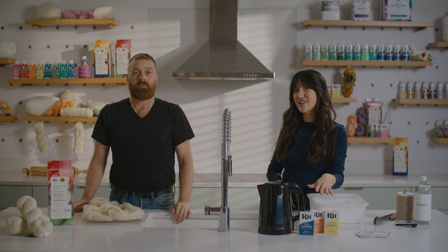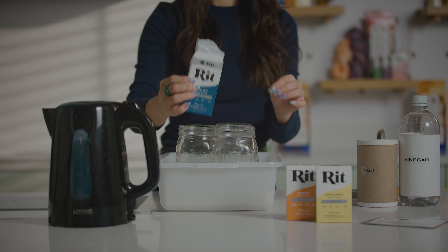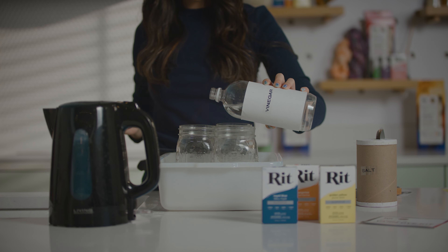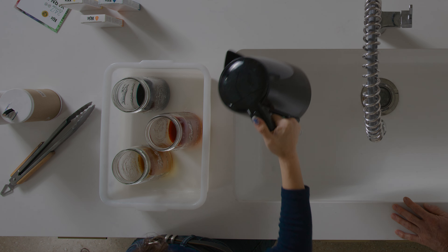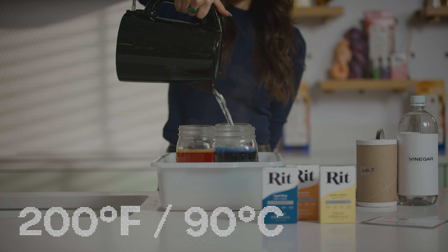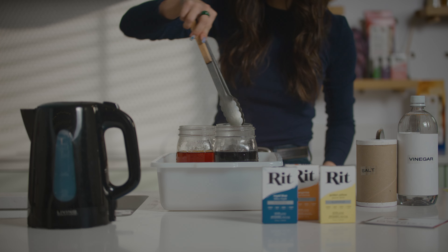Each kit comes with three powder dyes, but the color options are endless with our custom formulas included in the instructions. I'm going to add two teaspoons of powder dye and one teaspoon of salt for cotton or one teaspoon of vinegar for wool yarn. Then fill with four cups of very hot water, just below 200 degrees Fahrenheit. The heat helps to open up the fibers in the yarn to absorb the dye. Make sure to mix until the powder dye and the salt dissolve.